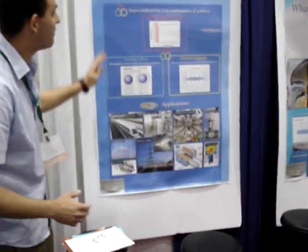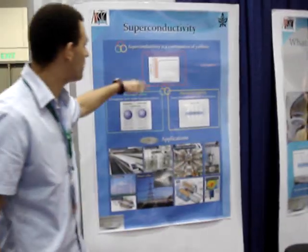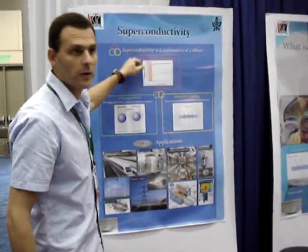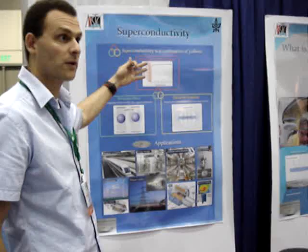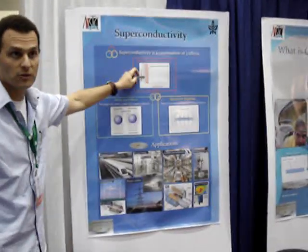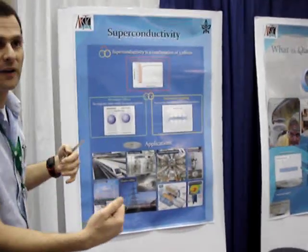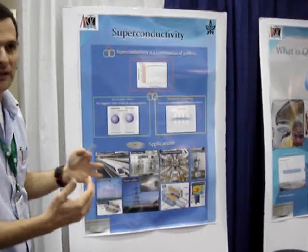Superconductors have three major properties. The two famous ones are zero electrical resistance — superconductors have no energy loss below a certain temperature — and the second one is the Meissner effect, or repelling magnetic fields. They don't like magnetic fields.